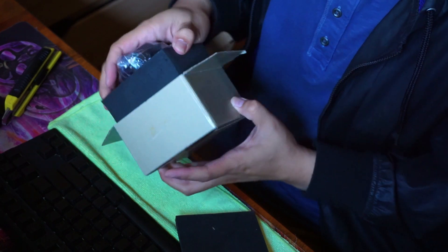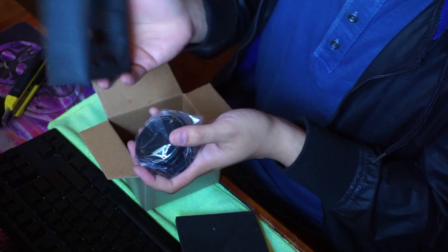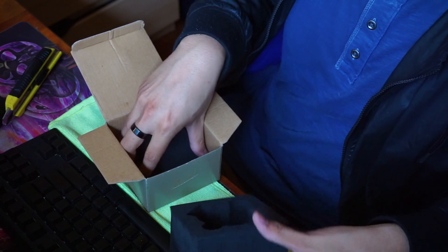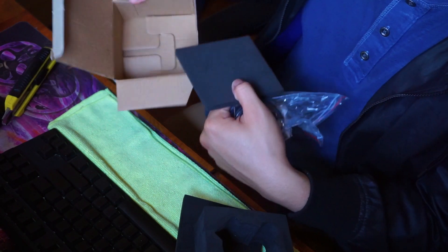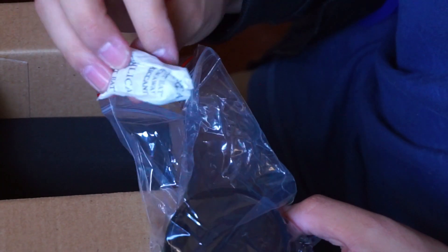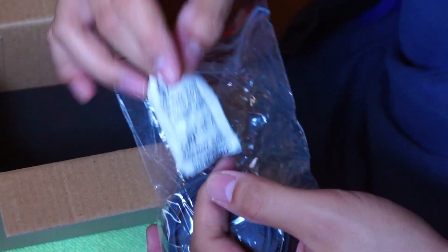Here's the other piece. There's not a whole lot in here — here's the thing that holds it in between, and here's the other side. In the little bag there's a silica gel packet.